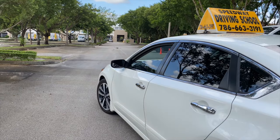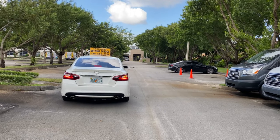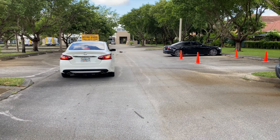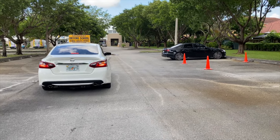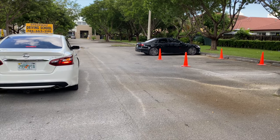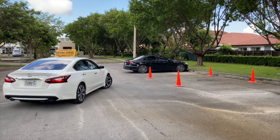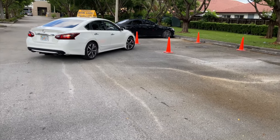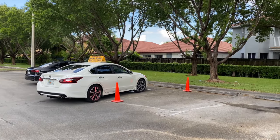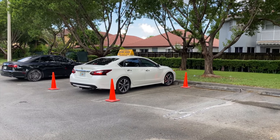Here's my advice to you guys: start practicing on an empty parking lot, and as you get more familiar doing this maneuver, then you can practice between two cars to help you gain more confidence and prepare you for the driving examination. Our goal is for you to pass the driving exam the first time and make you a better and safer driver. Thank you very much for watching this video. If you liked the video, make sure you leave it a thumbs up, comment below, and subscribe to our channel so you won't miss the next one.